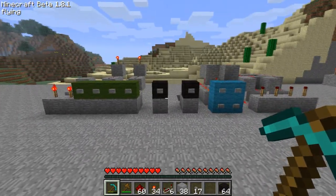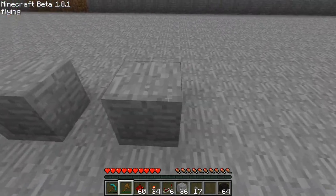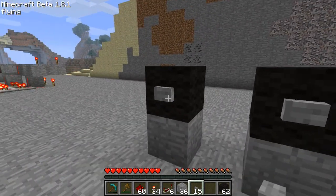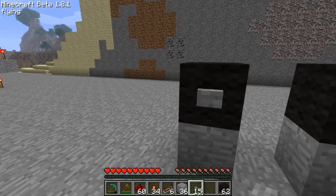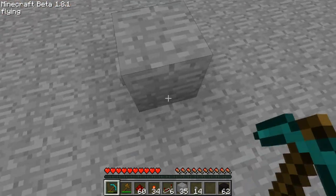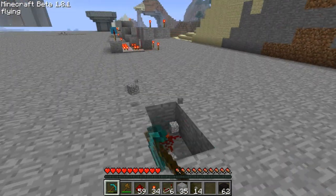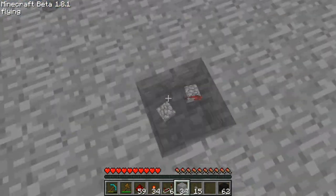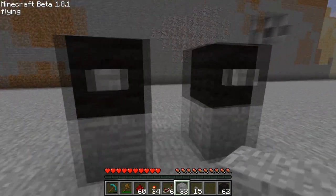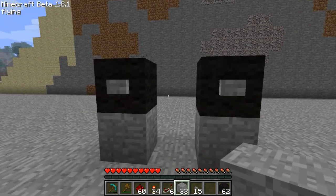First I want to go over this method right here. What is this for? This method is for if you have a doorbell by your house or something and you want it to be on the second level. Normally you can just put a button on the first level and put redstone under it and have it go from there, but buttons look better when they're up one level. So this is how to get the redstone underground without taking up too much space.